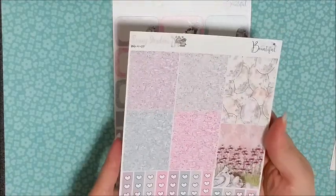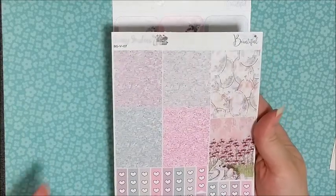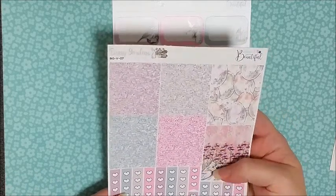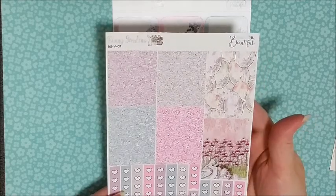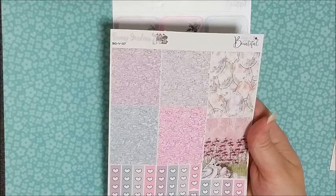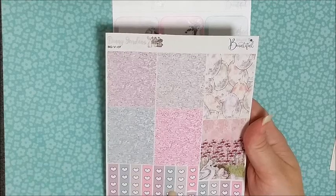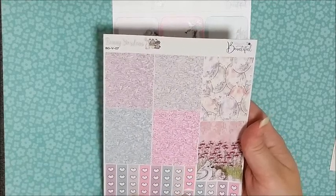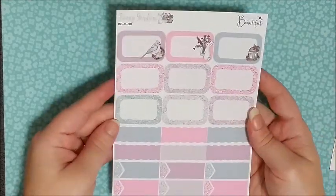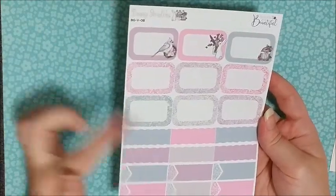This next page is really pretty too. You've got your glitter headers, and then these look like full boxes but they're actually washi — and honestly I'll probably use them as full boxes because they're gorgeous. Then you've got all of your page flags: your normal full-size checklist page flags, your three heart checklist, and your four heart checklist, which I think is really cool.